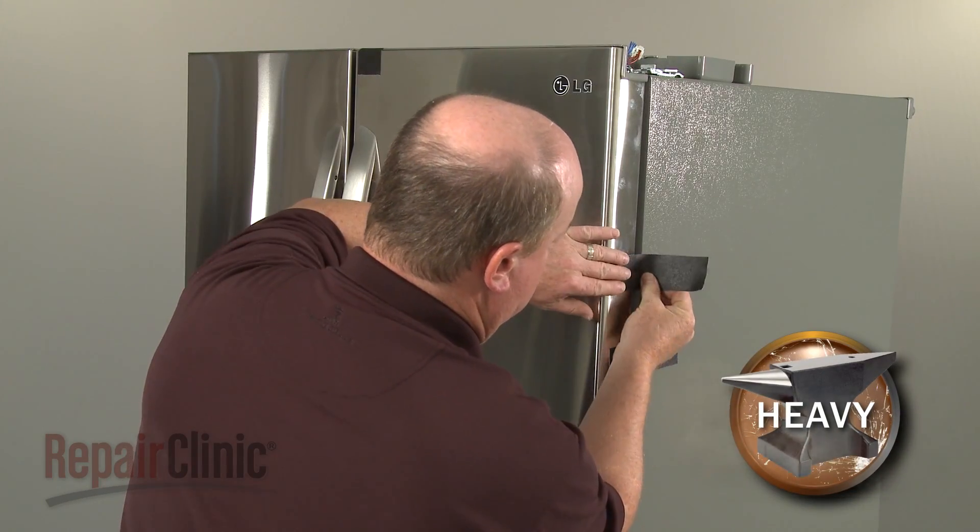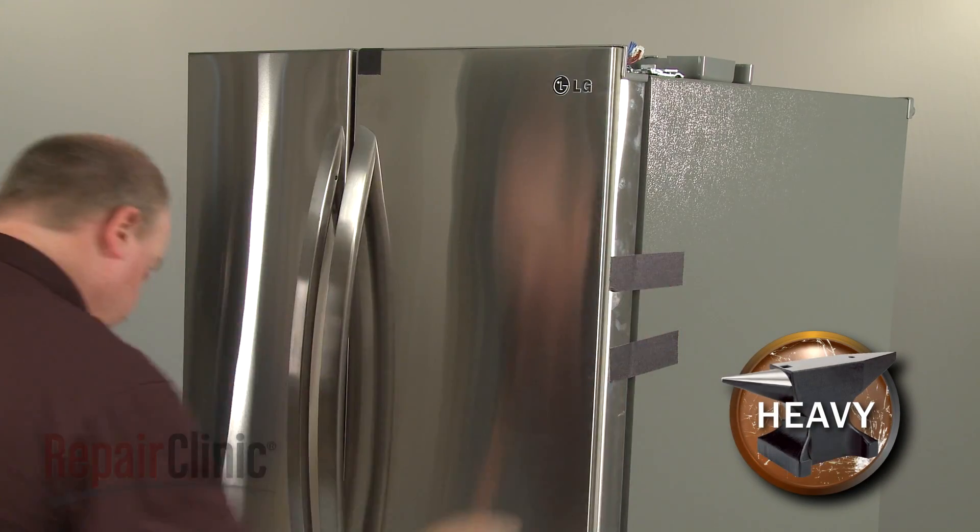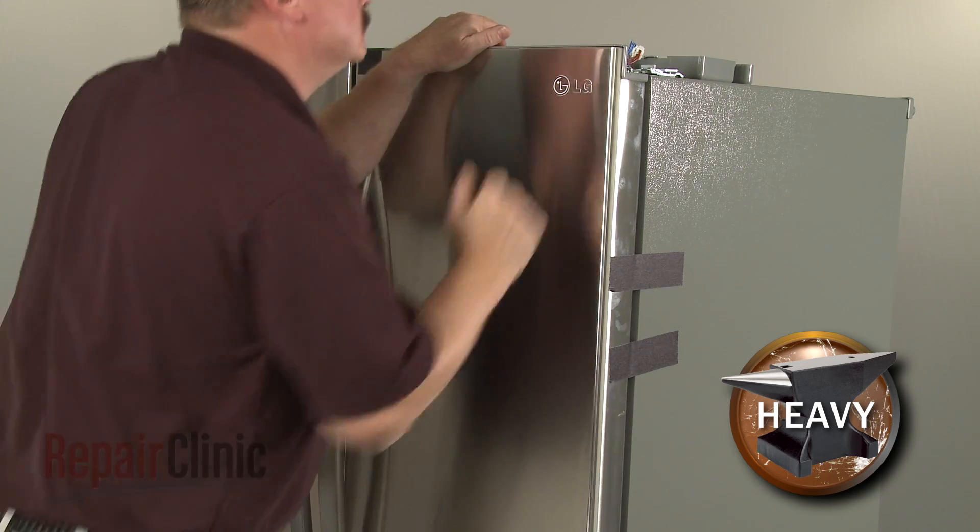Now use tape to secure the door. Then release the locking lever and pull the old hinge off.